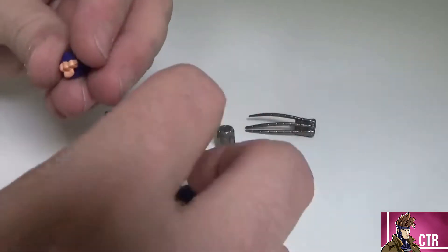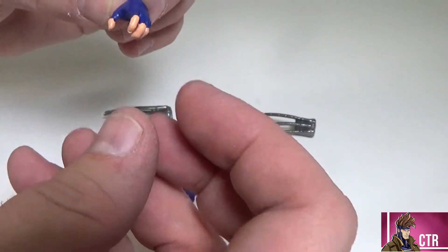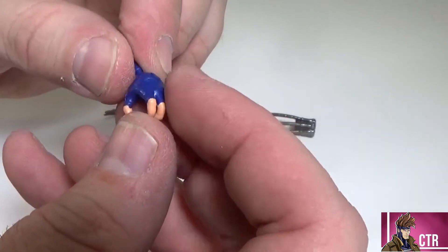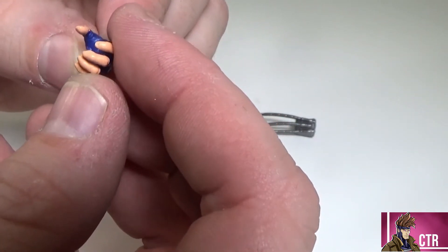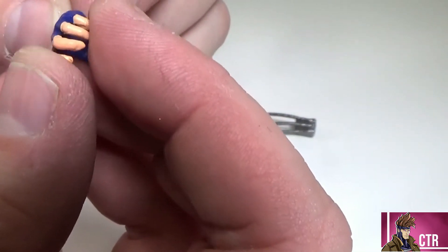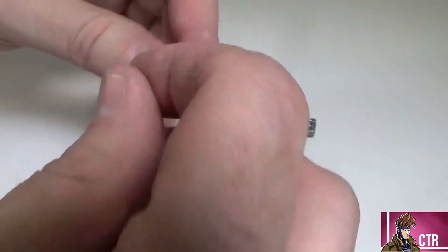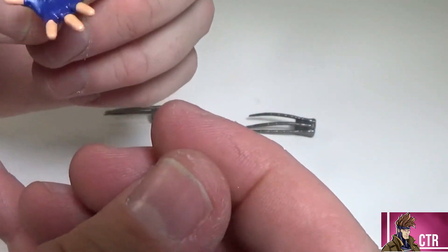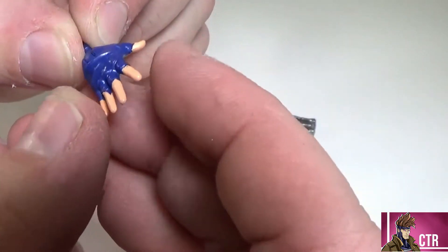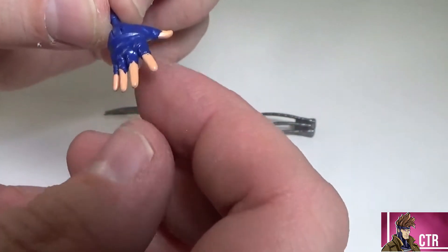Shadow Cat comes with two sets of hands and claw attachments that are interchangeable. She has a grasping hand for her left — she doesn't really come with anything to hold, but it could work. The blue paint on it looks really nice and the skin tone is good. You can see the fingernails, though the flesh paint is a little heavy — almost too heavy — but the hand does have a hinge on it, which is a plus. And that blue looks fantastic.